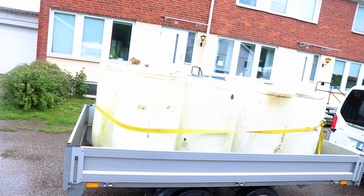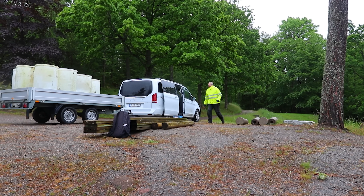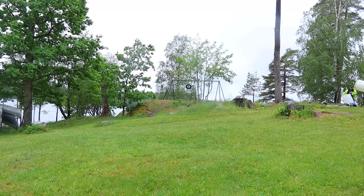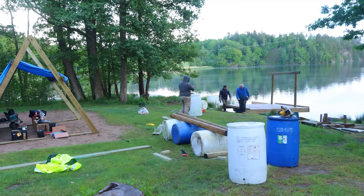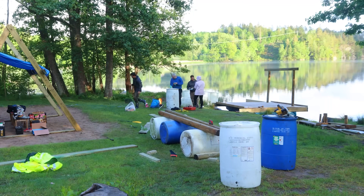We picked up 16 barrels at 220 liters each, so that should be around 3,500 kilograms of buoyancy, which is insane. We started rolling them down a little hill and started with the mainframe, then had a Swedish Fika on one of the barrels.